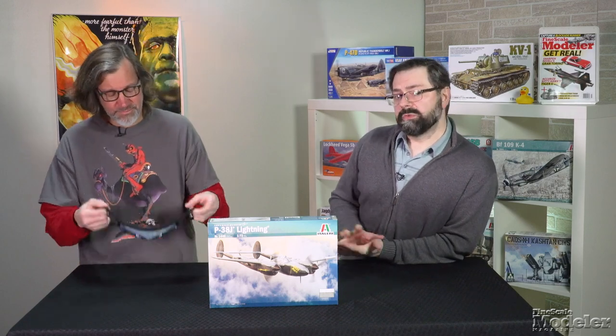Look for reviews of the Harriers and the Pucara on FineScale.com. You can find more new products there, as well as in the March issue on sale now. And while you're there, visit Kalmbach Hobby Store to buy books, gifts, and this nifty A-10 face mask that Aaron's modeling right now. Thanks for watching. I'm Aaron Skinner. And I'm Tim Kidwell. We'll see you next time.